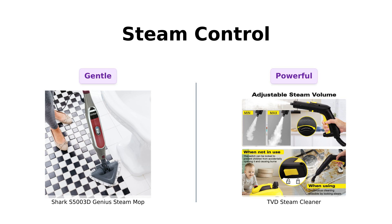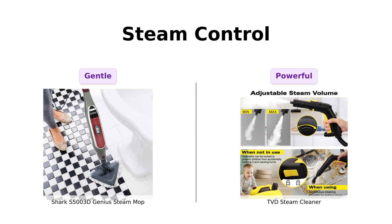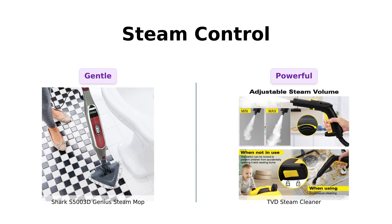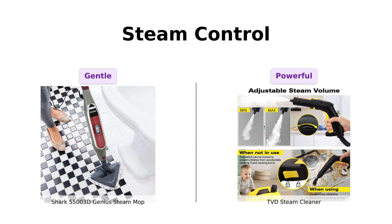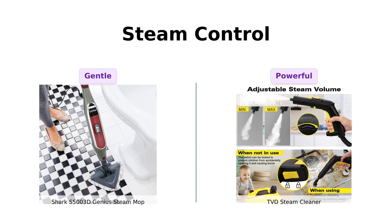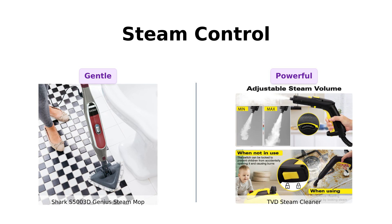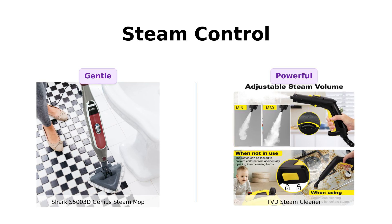Now, let's steamroll into intelligent steam control. The Shark features a three-setting steam control, perfect for delicate floors, and many users have praised its effectiveness on various surfaces. Meanwhile, the TVD is known for its high-pressure steam cleaning, which reviewers say tackles tough grime with ease. If you want to treat your floors like royalty, go with the Shark. But if you're ready to go full-on Rambo against dirt, the TVD is your steam-slinging warrior.